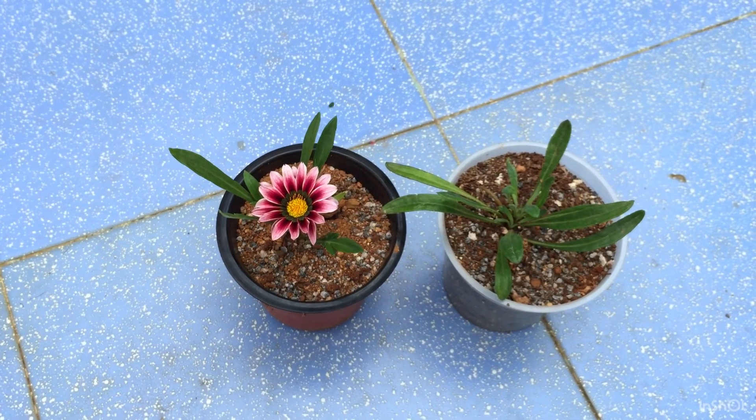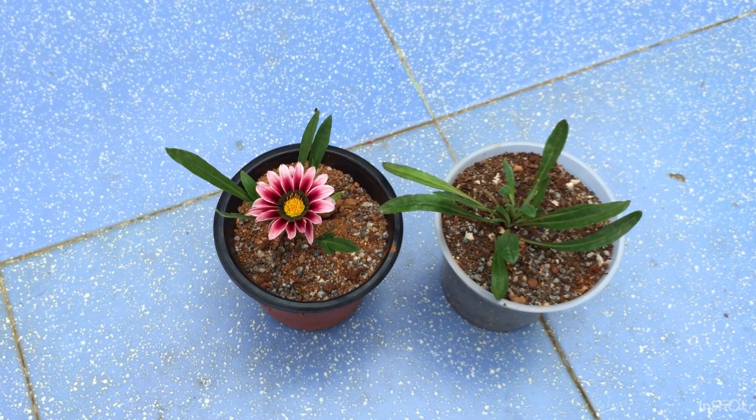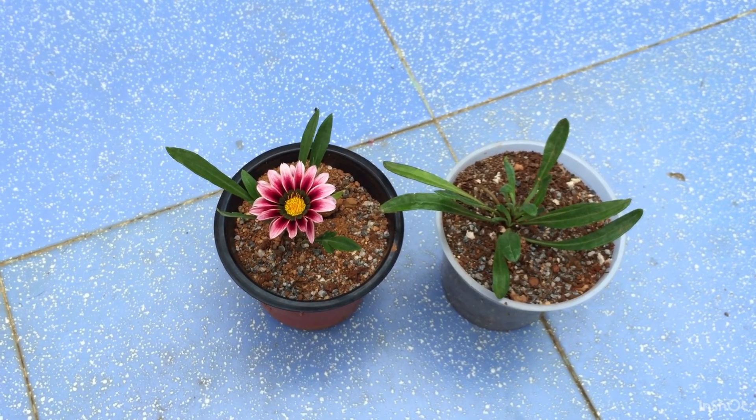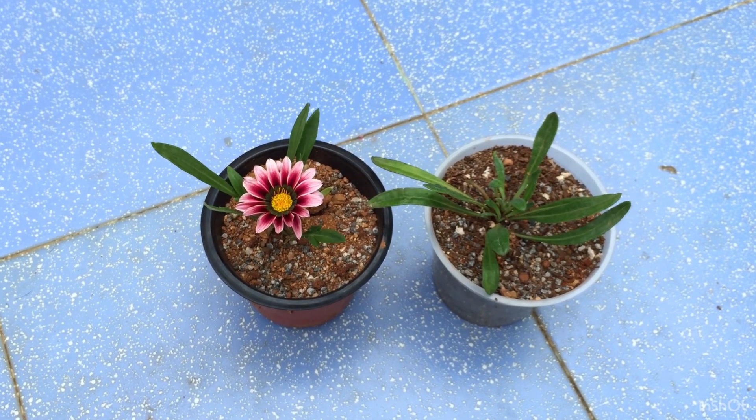Of course I'm not going to water it right away. I will wait for a day or so. It's already starting to rain so there is going to be a little bit of moisture coming in contact, so I won't be watering it today — probably I'll water it tomorrow. By then the plant is going to get kind of adjusted in the soil mix.